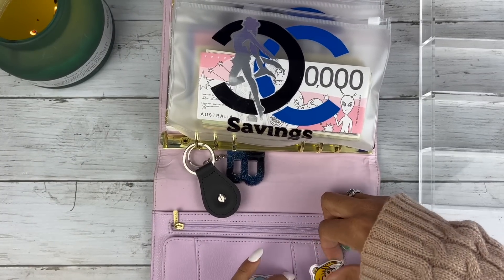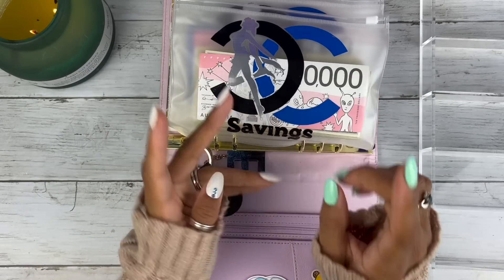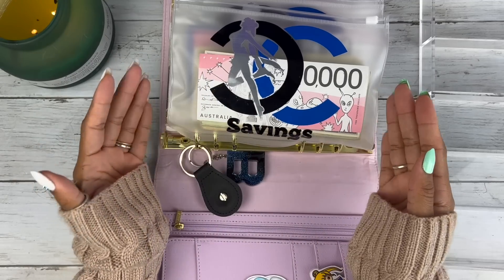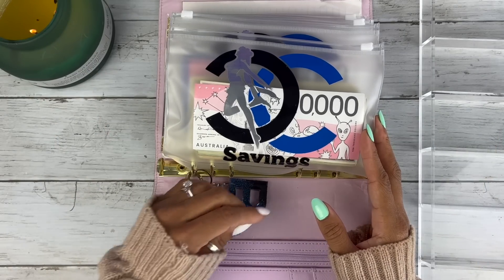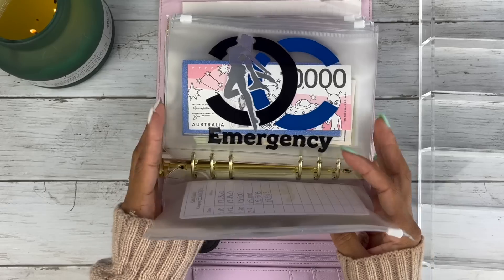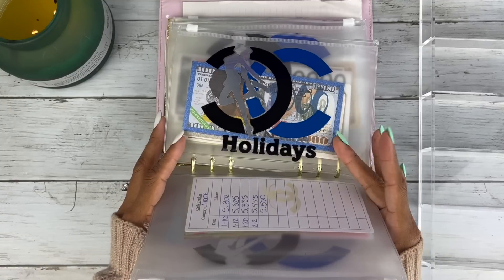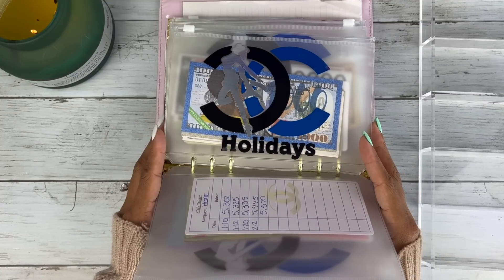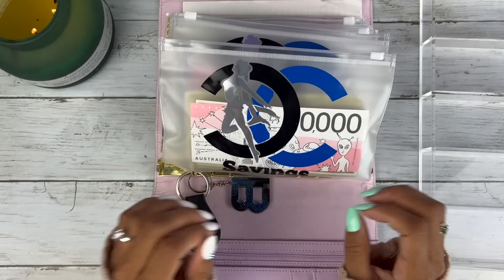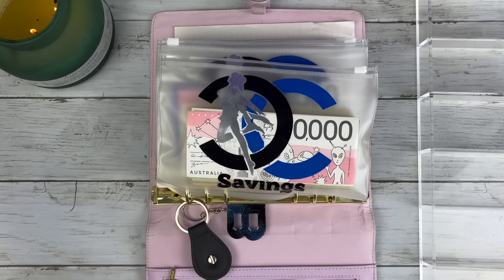I've got prop bills right in front — these signify how much is in my bank account already. It's motivating, it's fun, it's unnecessary, but we like to do it. I love playing with money, but more so it really helps me figure out how much is in each category I can spend. For holidays, if I only have $200 in here, I can't go spend a thousand dollars.